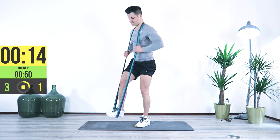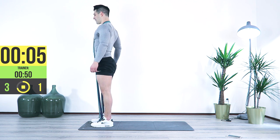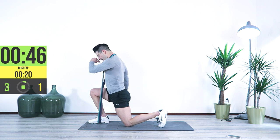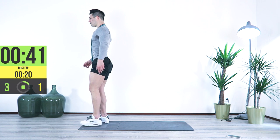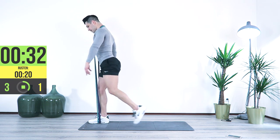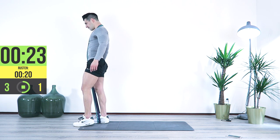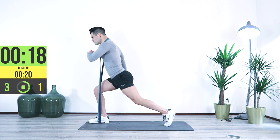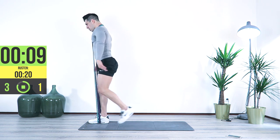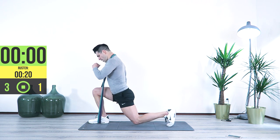We're going to switch sides — get in the position, breathe in, adjust your foot. Three, two, one — down, come on, lock it in, hold that pressure, keep that focus. Slowly down, lock it in, slowly down, lock it in. Breathe in, keep going. Great job.